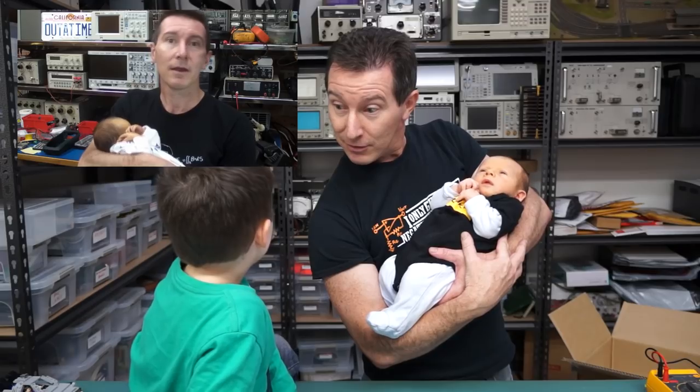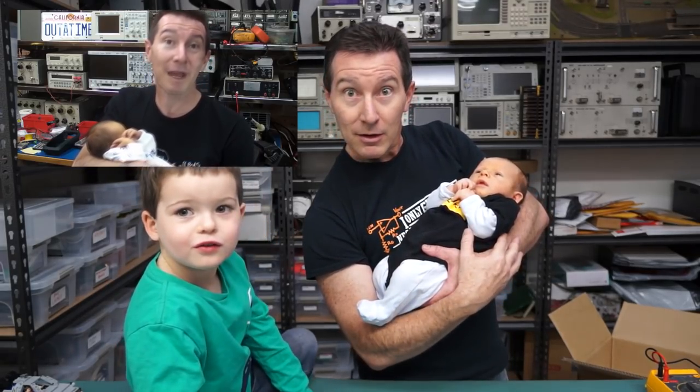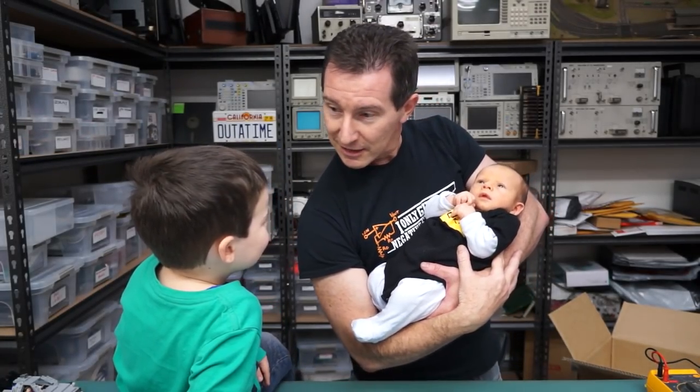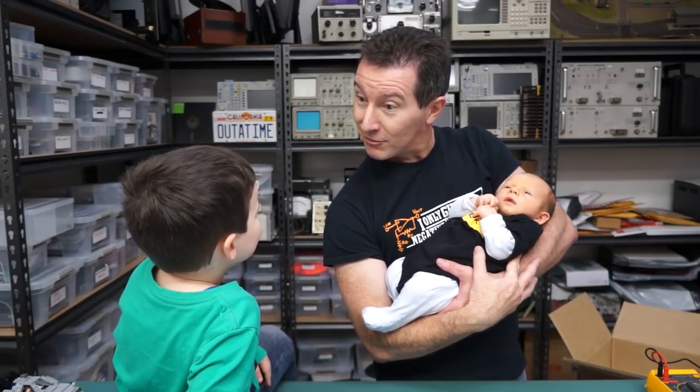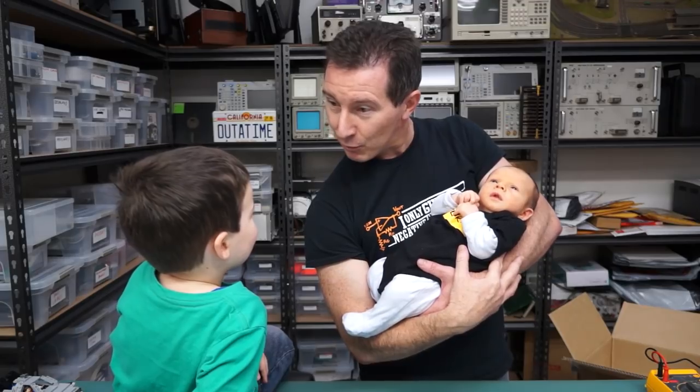You're four now, aren't you? See if you can count to four on camera. One, two, three, four. And how old do you think Project Huxley is? Zero. Zero? I think he just came out of the thermal oven about three weeks ago.